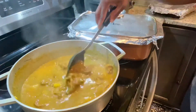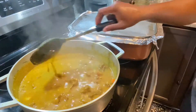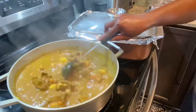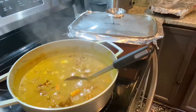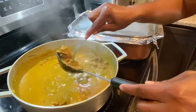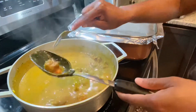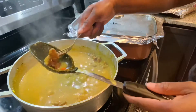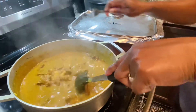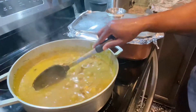Hey guys, wa guan, welcome back to another amazing recipe on How We Roll Cooks. Today is my daughter's 21st birthday and we are doing it Jamaican style. She was born in 1999 so she decided to do a Jamaican 90s party. If you're new on my channel, go ahead and hit that red subscribe button and join the family. We create amazing recipes over here, and for all my old subscribers, welcome back.